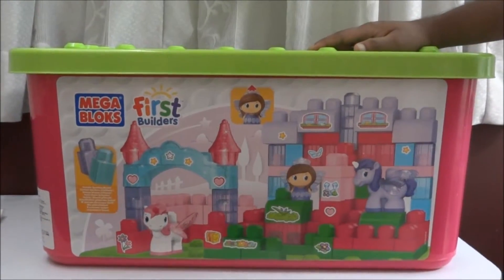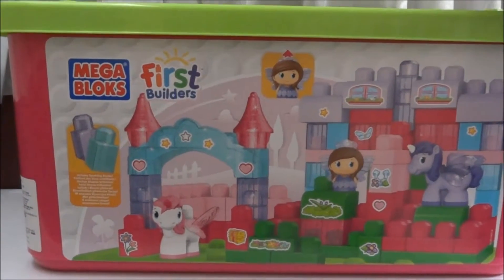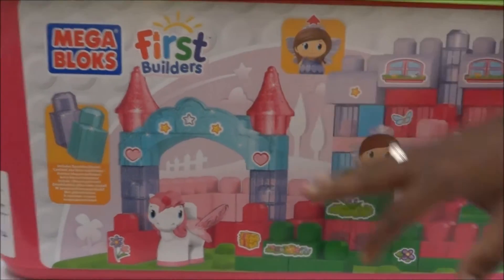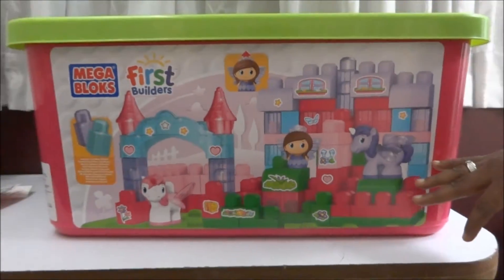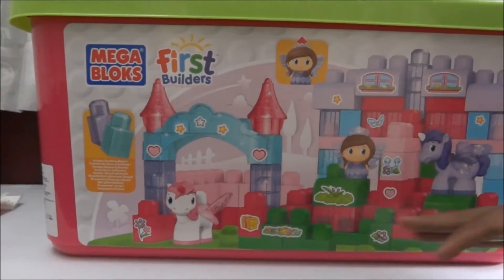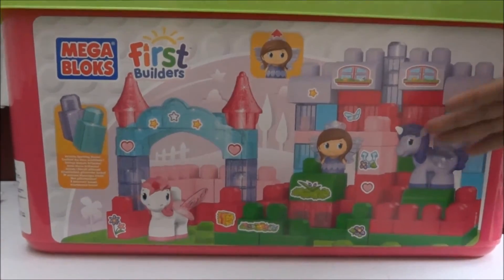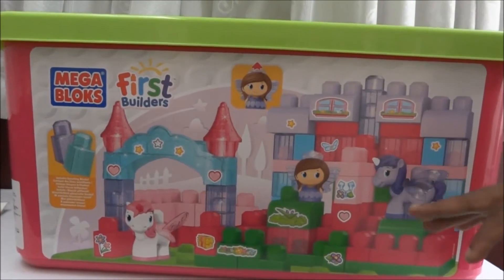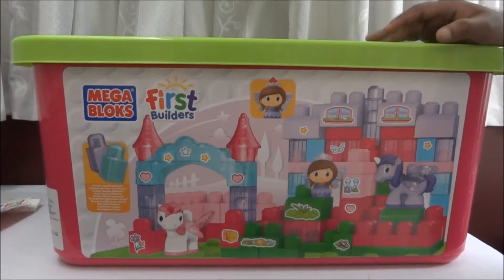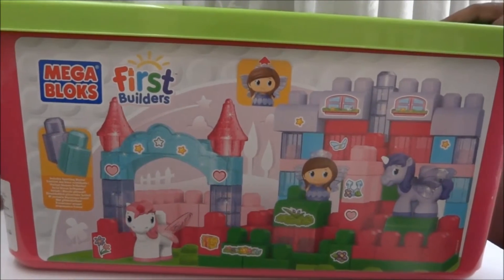Hi friends, today we are going to explain Mega Blocks First Builders, which contains 85 pieces of different colors of blocks. This is specially for girls — you can see all the pictures here which directly indicate it's a girl toy, having a princess and two different colorful unicorns, and behind it you can see a beautiful castle with different colorings which resembles girl patterns.